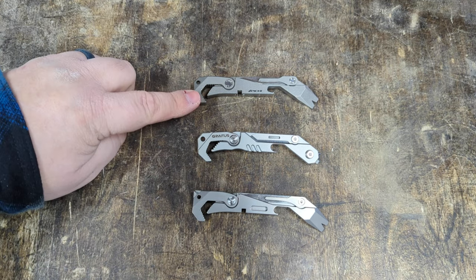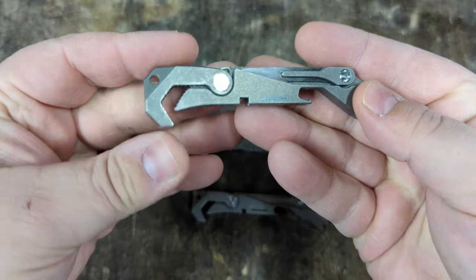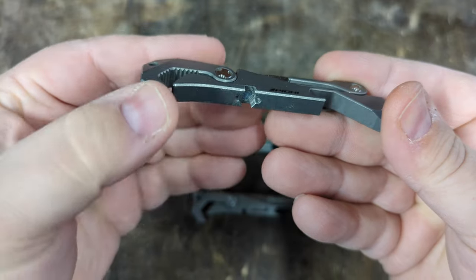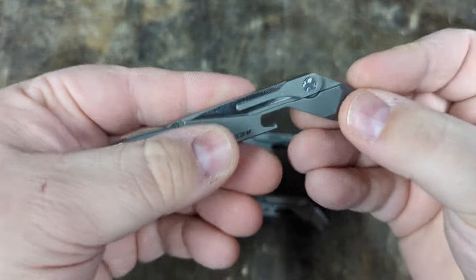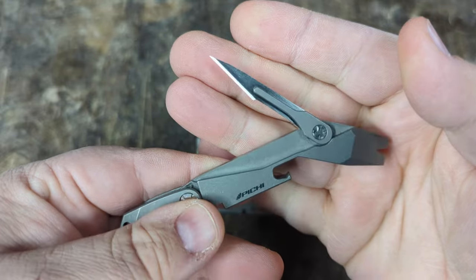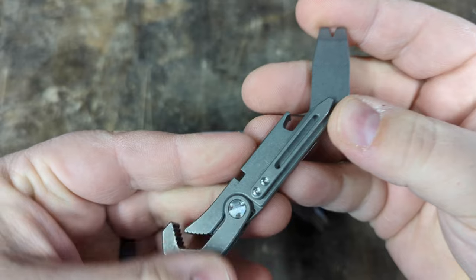Let's take a brief look at the Peachy X2. This is a titanium tool. It features a wrench, a bit driver here with a quarter-inch drive to put in a bit, a bottle opener, this angled pry bar, and it has a scalpel blade here — I think this is a number 11 blade. On this side, there's a pocket clip.